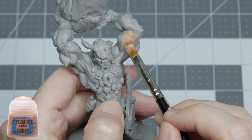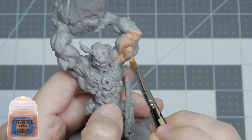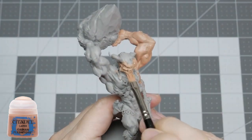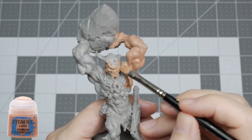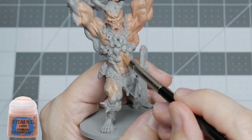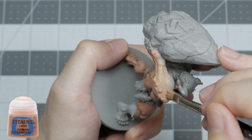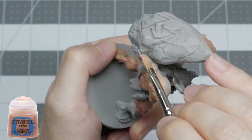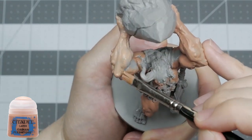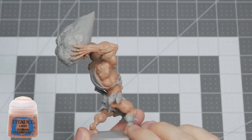I'm starting the base coat by painting all the flesh areas with Cadian Fleshtone thinned down with a roughly one to one ratio with water. Cadian Fleshtone is a decent representation of tanned flesh, fitting for this beast as I imagine him spending his days roaming the countryside looking for victims to smash with his giant boulder. It's a big model with a lot of exposed skin so I'm continuing to use a large cheap brush without much concern for neatness, as we will be painting over every other part of the mini later.